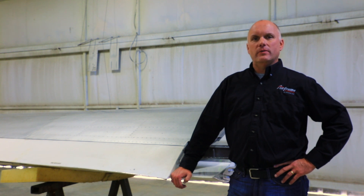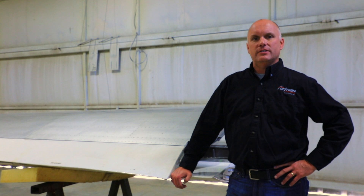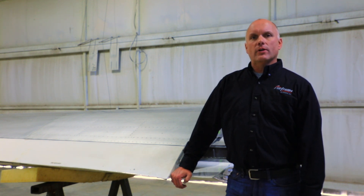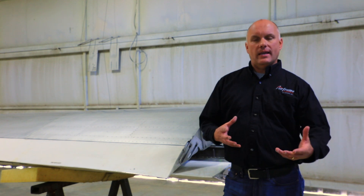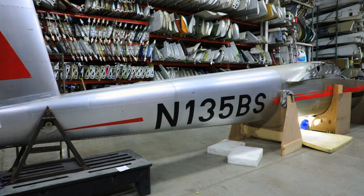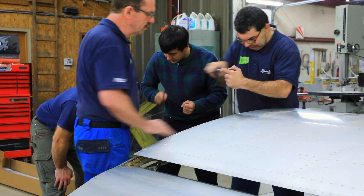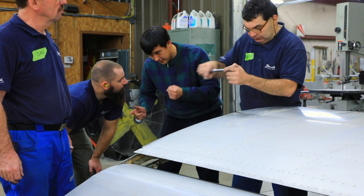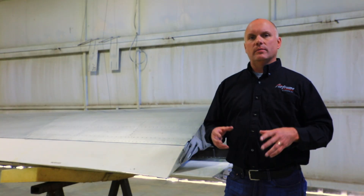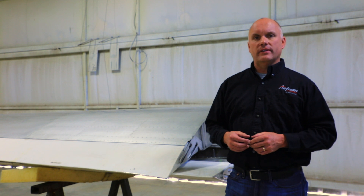Hi, Roy Williams with Airframe Components, and welcome back to Episode 2 of the Blanik L13 modification program. This video is going to be an overview of the whole project. As you know, we had a Blanik L13 aircraft in here at the shop, and we had three members from the Blanik Airframe team here at our facility. We brought them in for a week to train our guys on how to modify the aircraft.